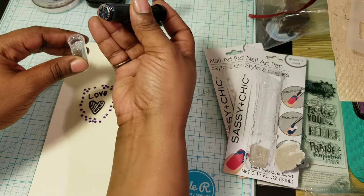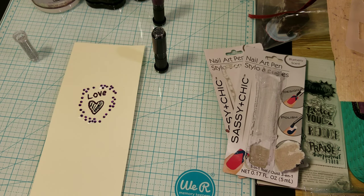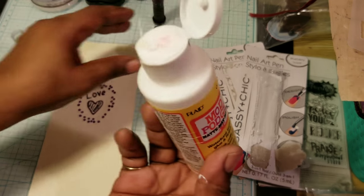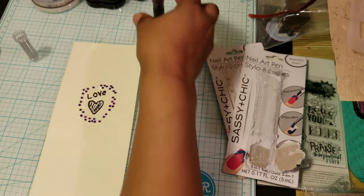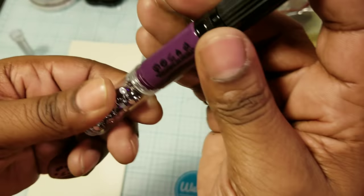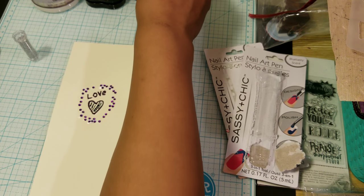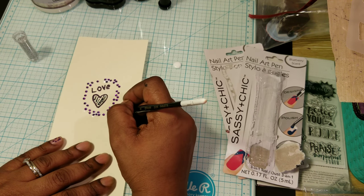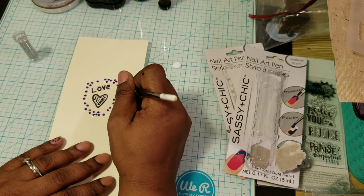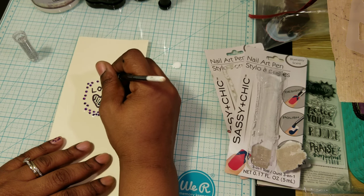This right here is glitter. I'm going to use some more Mod Podge. I like this, especially for someone doing nails. If you want to do your nails at home and want to be decorative and not spend so much money at the nail salon, you can get creative with that.